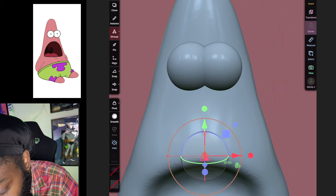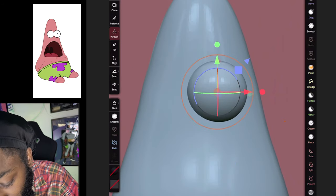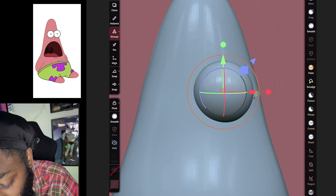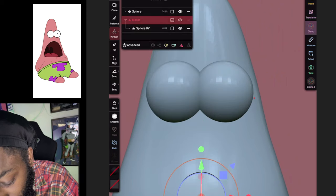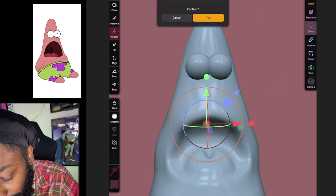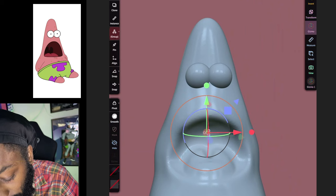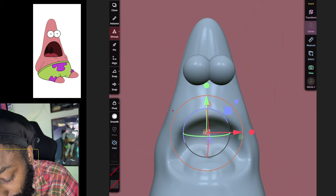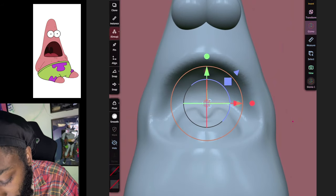I'm going to double-tap with two fingers to step back because I want to move my eye over a little more. Then go back to Add > Mirror to check placement — I like it right there. So now we're going to validate it, then drag the eyes down, grab the orange circle and make them a little bigger.